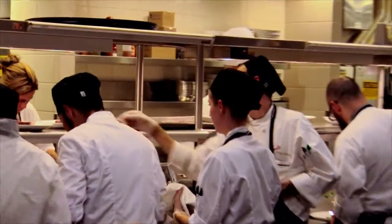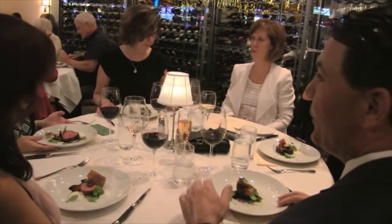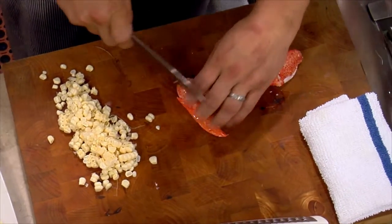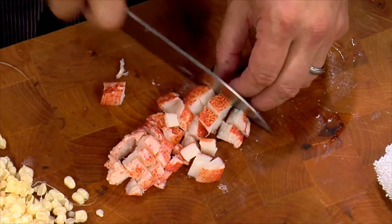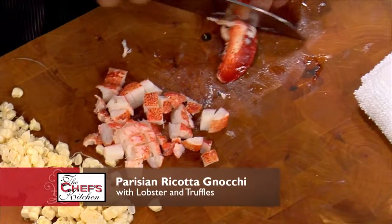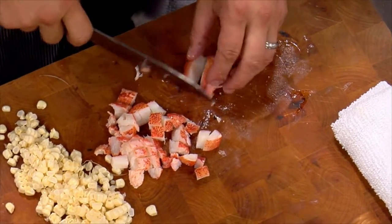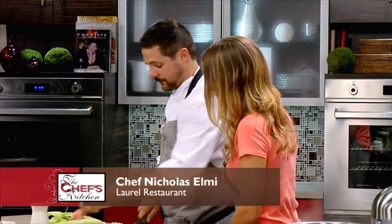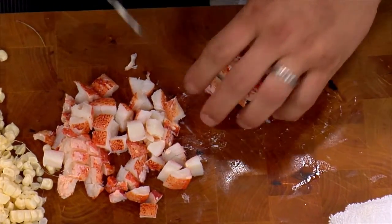We now return to the Chef's Kitchen. We have some corn, some lobster. Start with a little bit of butter, a little bit of garlic — and by that I mean a lot of garlic — and then some mirepoix: carrots, celery, and onion, heavy on the carrots. The people at Sands Bethlehem tonight are in for a treat. They've also got a great, very extensive selection of wines over there.